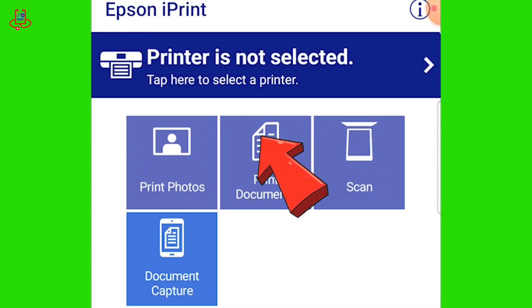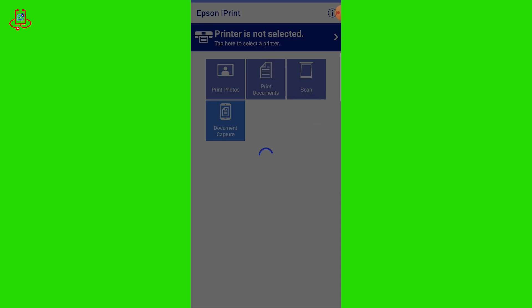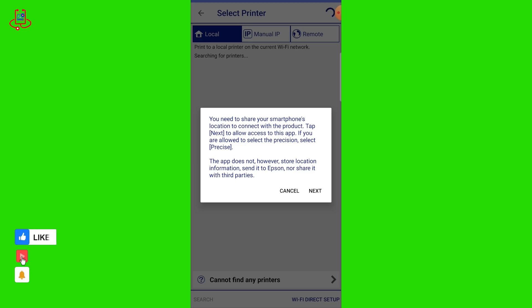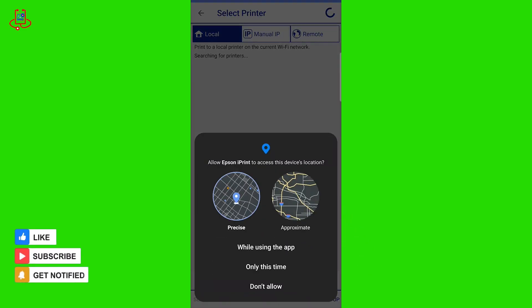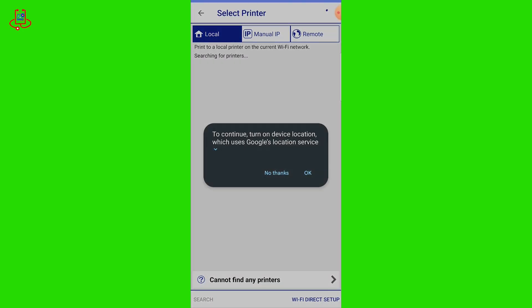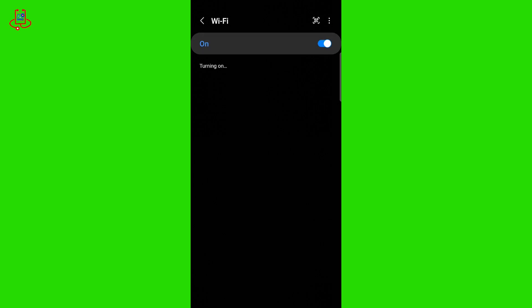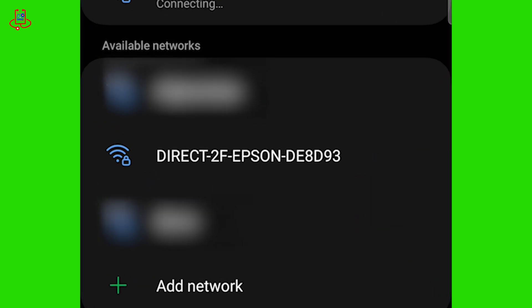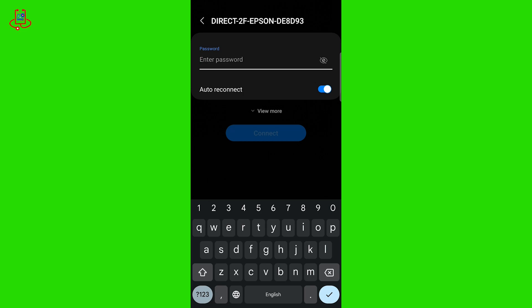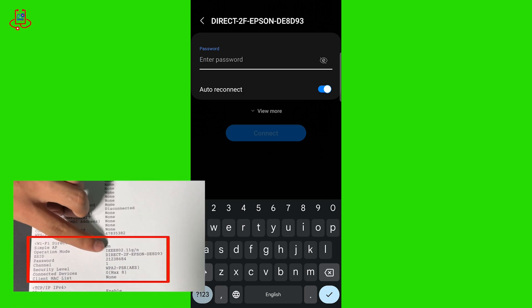After opening the Epson iPrint app, simply follow the steps shown in the video and connect your phone to the printer. Allow the app to turn on your mobile location or enable mobile Wi-Fi if they are off. Find the name of your printer in the Wi-Fi settings of your phone and connect to it. It will ask you for a password, which is located on the network information sheet you printed earlier.